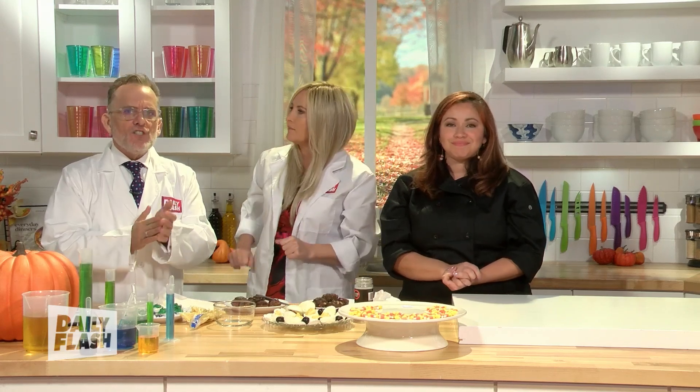We'll have the recipe on our website at dailyflashshow.com — check that out. Delicious!